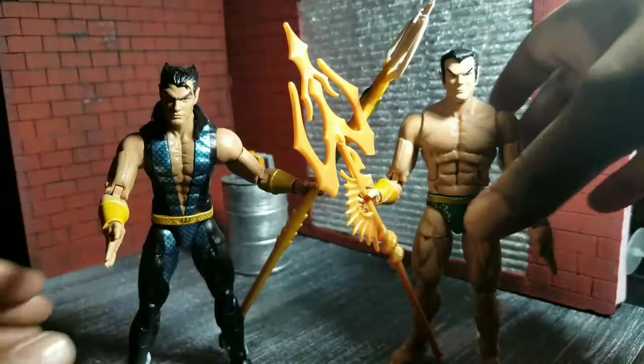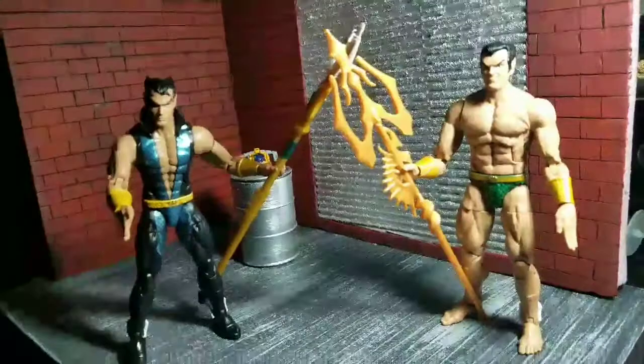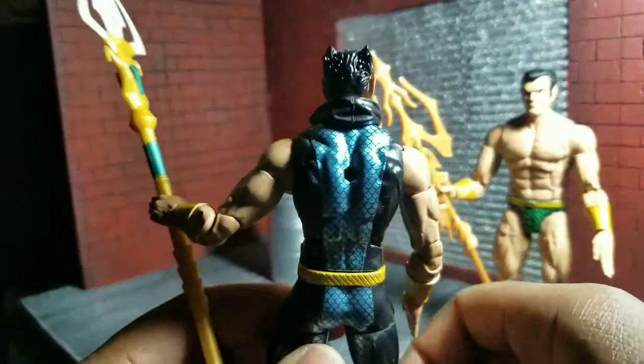Here, just for comparison, is the previous Namor that I also thought I would not like but ended up liking. You can see the difference in the tridents — this new trident makes the old one look pathetic. Although the older one is a little bit longer and has more paint, which I do like. The other figure is still a great Namor, though. This newer one is more current to the comics.